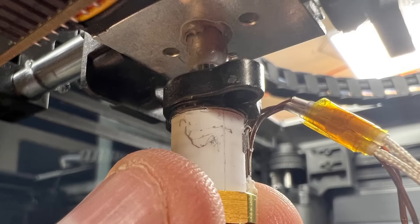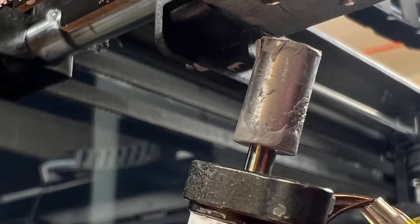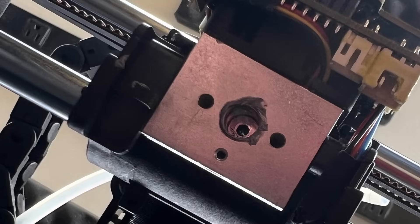Now you can remove the hotend. You have to wiggle it back and forth a little bit — there's probably some thermal paste that's holding it in place. I did use a camera to look up inside to see if there was any filament to remove, but mine was clean.